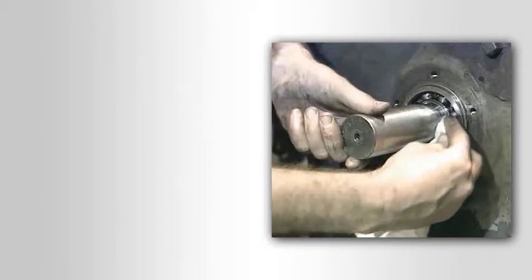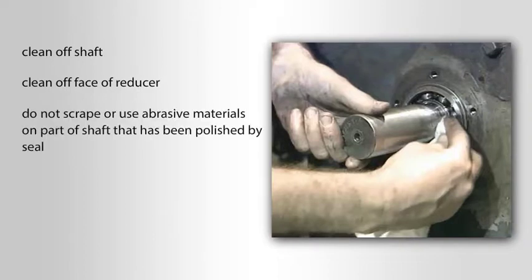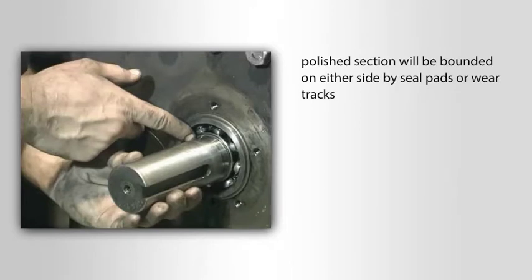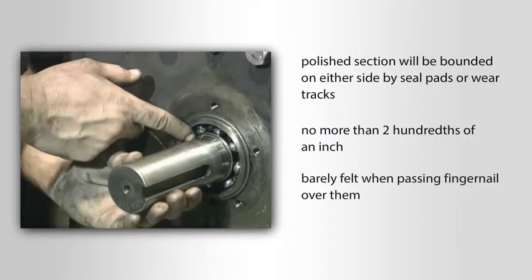Before installing the seal cage and seal, be sure to clean off the shaft and clean off the face of the reducer. When cleaning the shaft, do not scrape or use abrasive materials on the part of the shaft that has been polished by the seal. This polished section will be bounded on either side by seal pads or wear tracks.